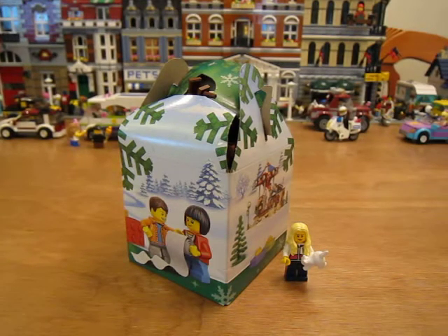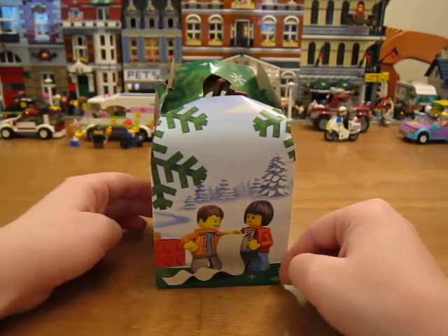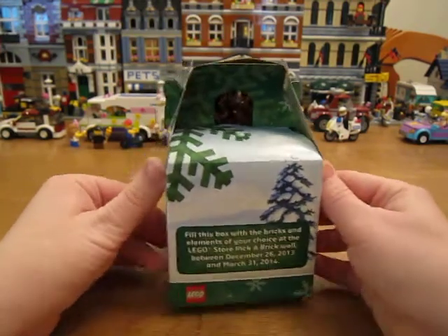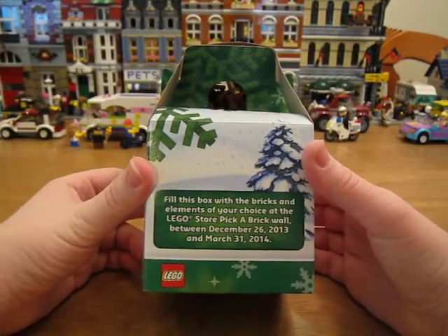Hi guys, I'm going to be opening my LEGO holiday Pick-a-Brick box that I filled. Let's see what I got inside. It's spring break and I only had a couple more days to fill it — I've been waiting until they had cooler stuff on the wall, but they haven't, so I just went ahead and got some basic stuff.